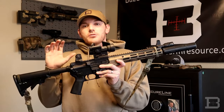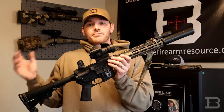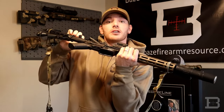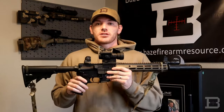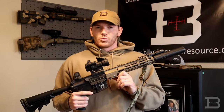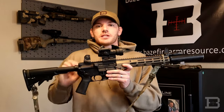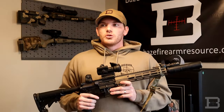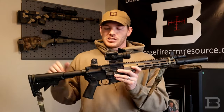First and foremost, you can get a charging handle designed to help prevent some of that gas going back in your face. Mine is a BCM Gunfighter — it's not the best one for the job, but it does have some ridges on the bottom to help direct some of that gas downward. The PRI Gas Buster is a much better charging handle for the job, though it's more expensive. There's also the Radian Raptor SD, which is another high-end option. Your standard AR-15 charging handle has a very smooth bottom, so gas is just going to go straight back.